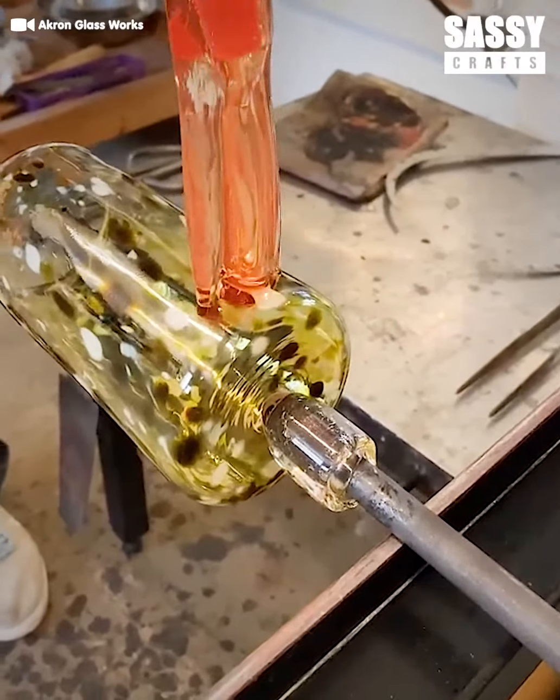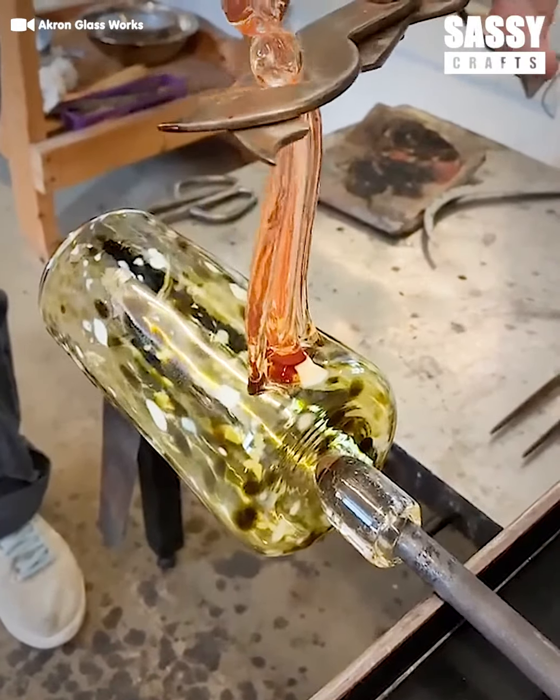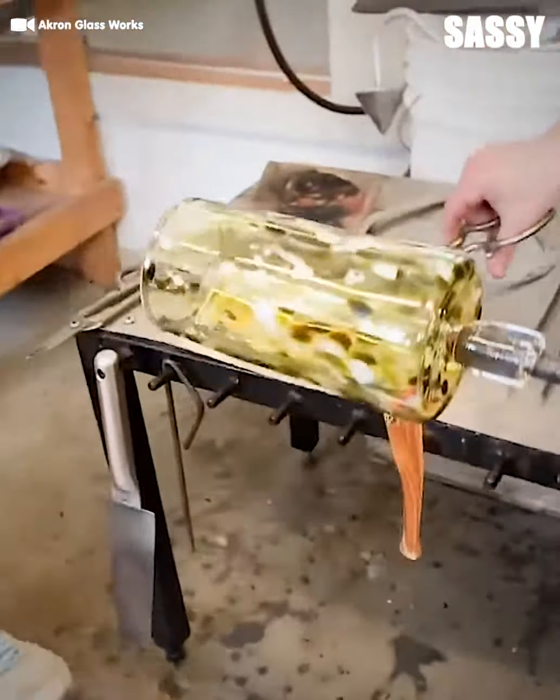Is that jello? Is that slime? Wait, no. This jelly-like material is actually molten glass.